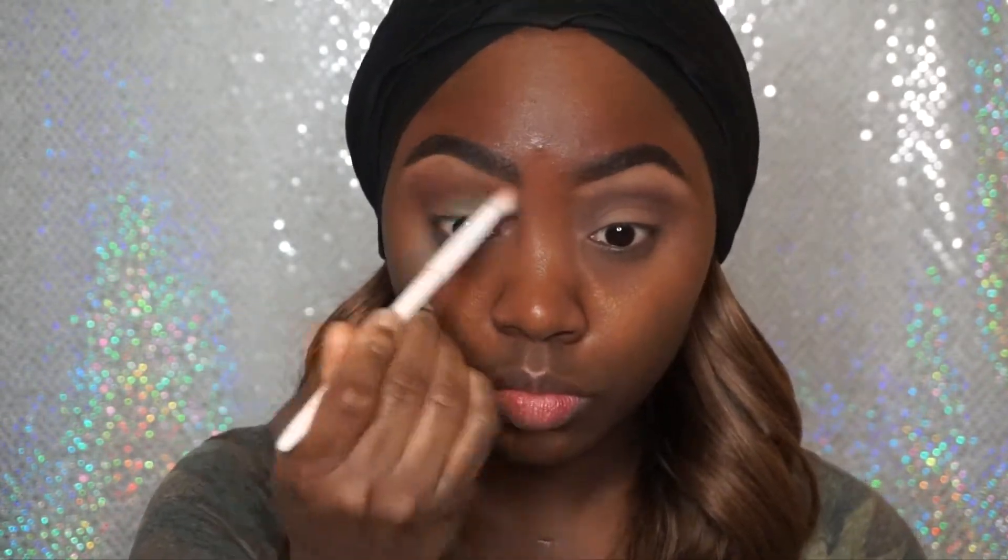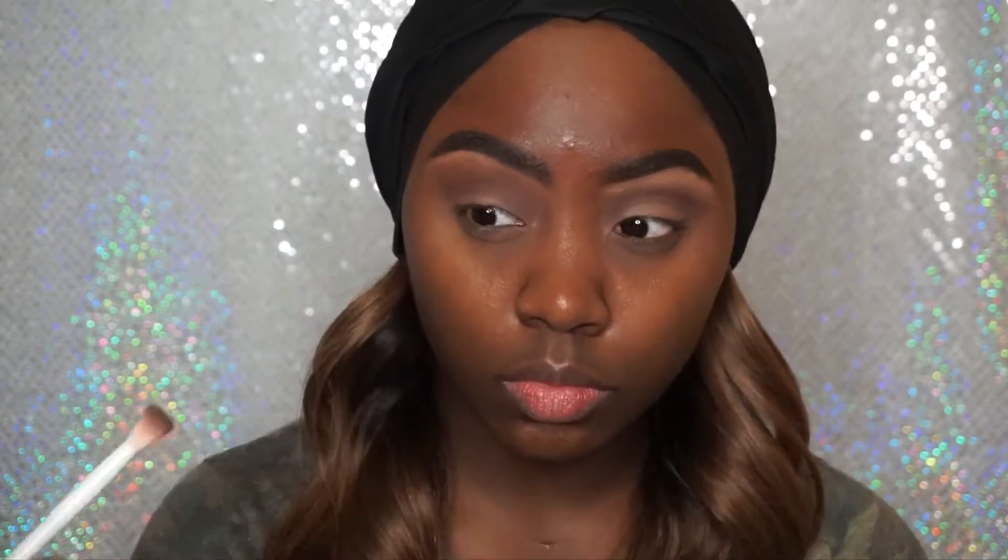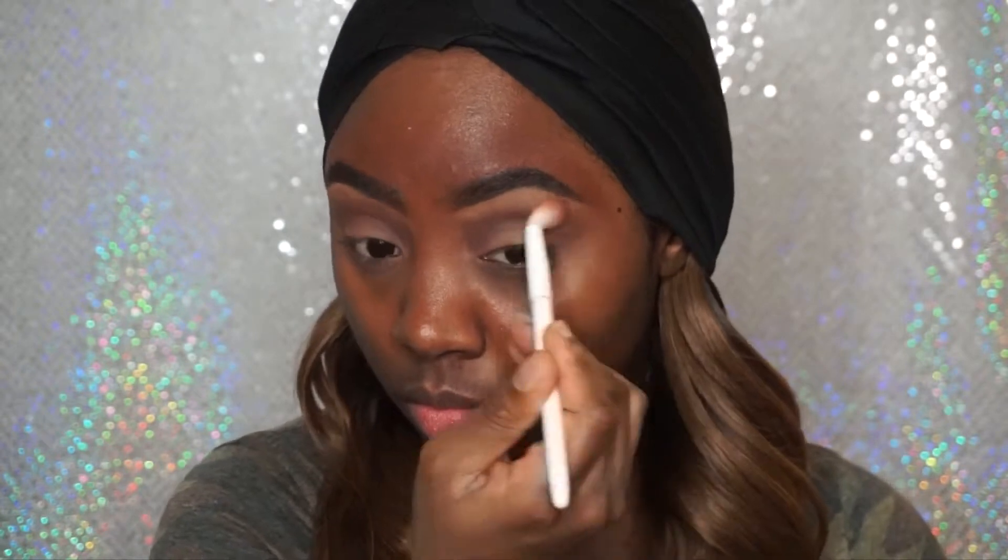Now I'm just going to use a fluffy blending brush to blend my brow bone color and my crease color together so it's not that harsh line that you see. This is just going to make sure the colors transition into each other.